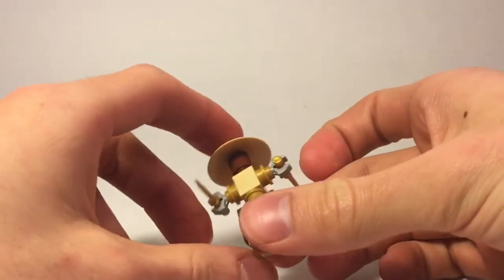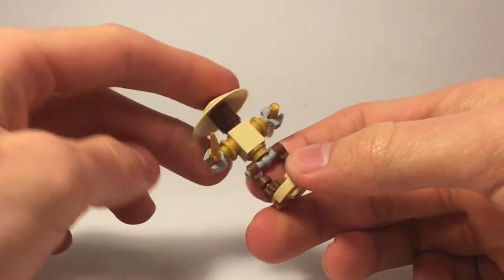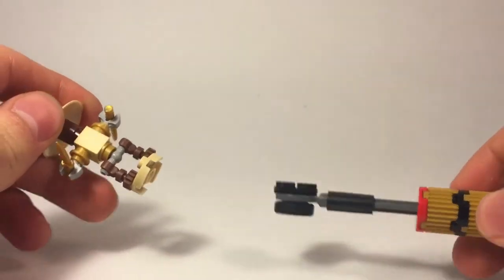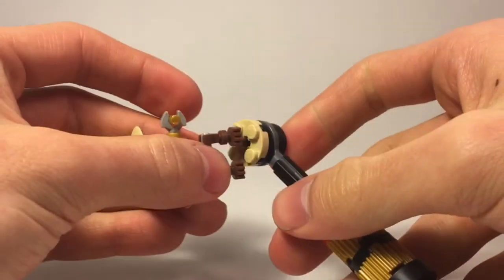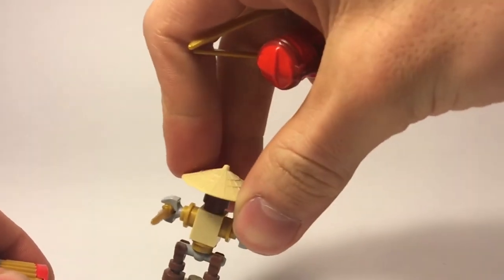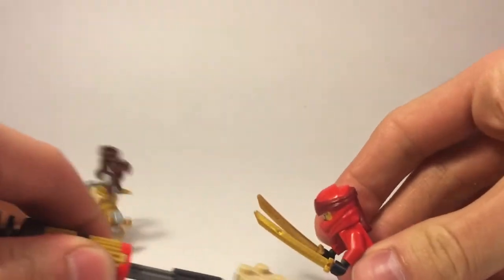Right here is a dummy for the Ninjas to train by fighting against. It's very nice and you can actually attach it to this spinning piece just by putting the studs on top. Once you've placed the dummy, it rolls pretty nicely and you can see how the swords are really spinning. You can use it to fight the Ninjas and they can beat it — pretty interesting.